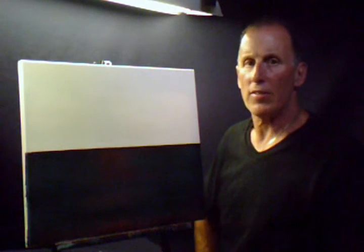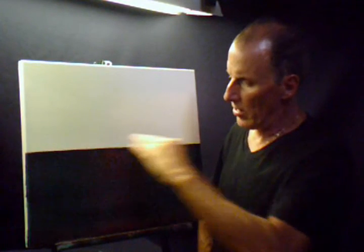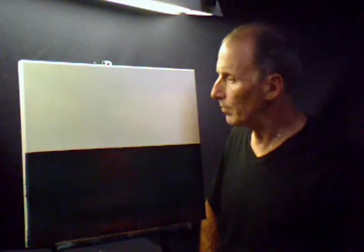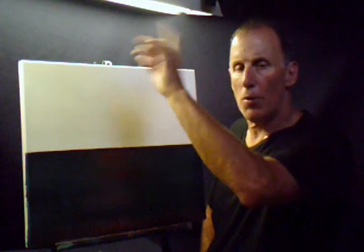Hello! Glad you could join me. It's a beautiful day here and I hope it's a beautiful day wherever you're at. What I got here is a pre-stretched canvas 16 by 20. What I did was I made a line here and I covered the bottom half with black gesso. The top half I used a very thin coat of liquid white. So let's get started.